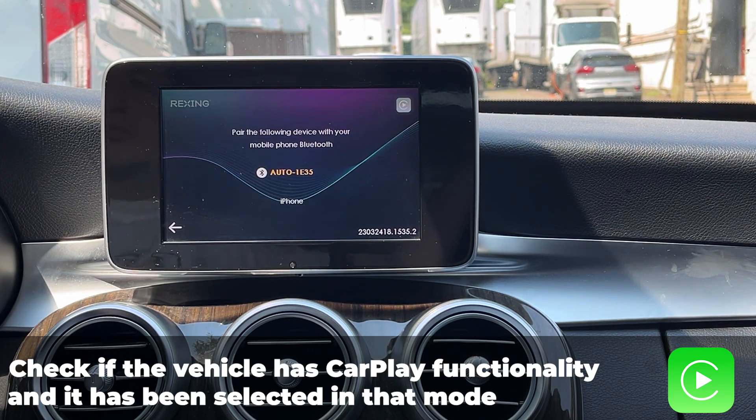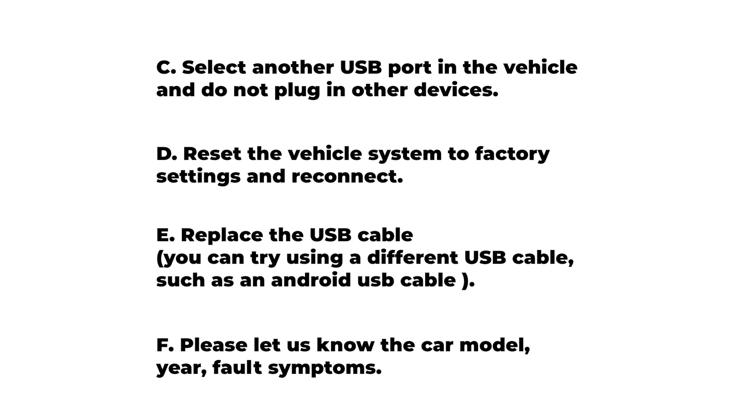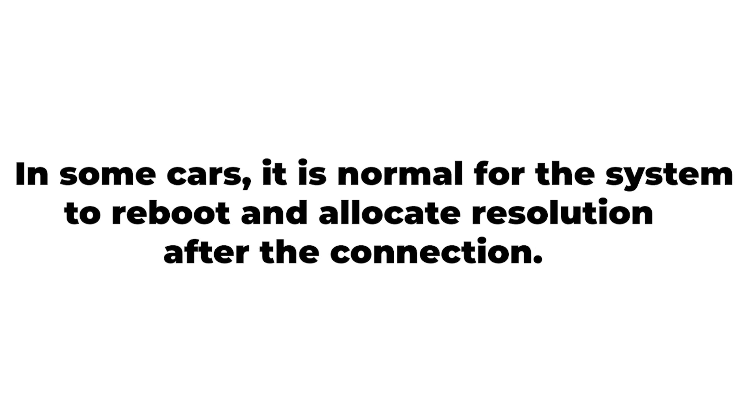First, check if the vehicle has CarPlay functionality and it has been selected in that mode. Also, make sure the cable is correctly inserted and plugged in according to the instructions. It is normal for the system to reboot and allocate resolution in some cars after the first connection.